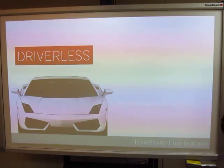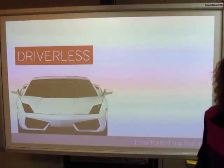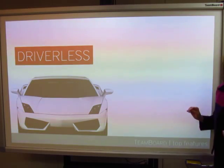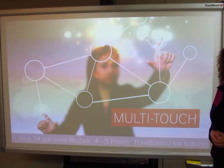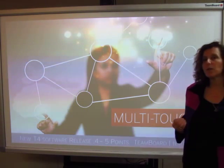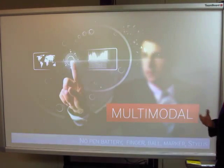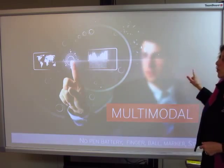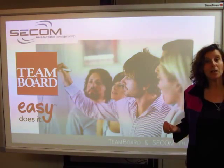Let's summarize. This is a driverless product — driverless means I can use my standard PowerPoint, Excel, and Word. It's multi-touch, with the new software release supporting up to four or five points of touch. It's multimodal, so I can use this as a whiteboard, projection surface, or collaboration tool. Most importantly, the mission statement is: easy does it.